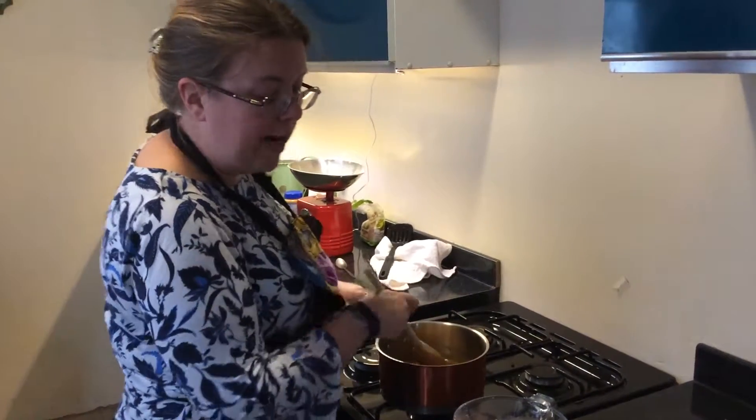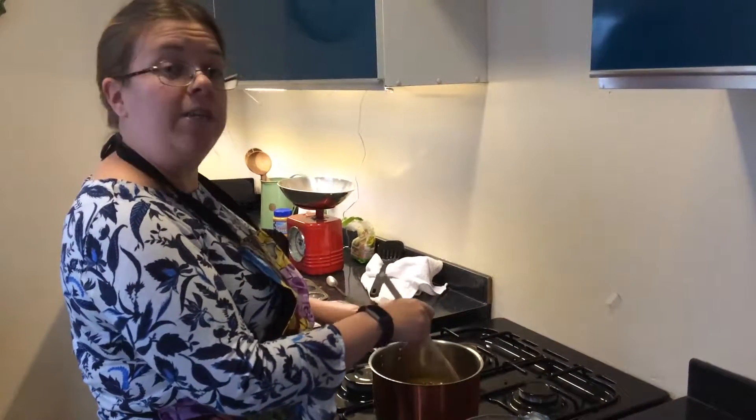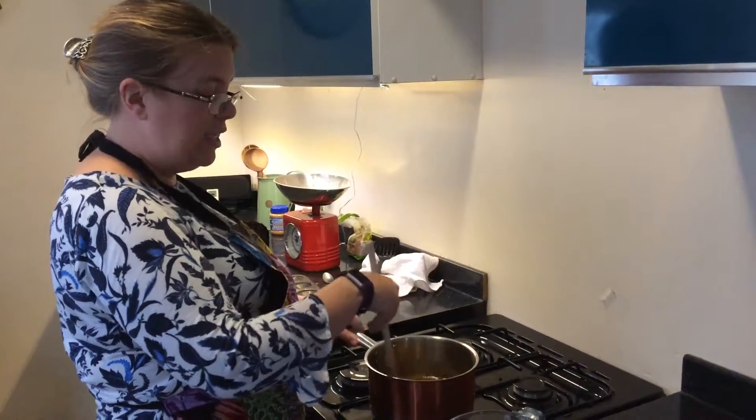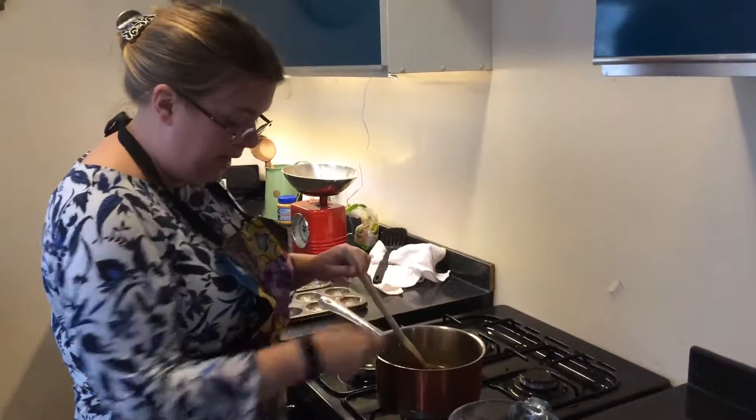I've also got 100 grams of porridge oats and 100 grams of self-raising flour, and then half a teaspoon of bicarb. It kind of gets it quite nice and puffy, but then you don't need to cook it until it's completely rigid — I'll show you what I mean in a second.